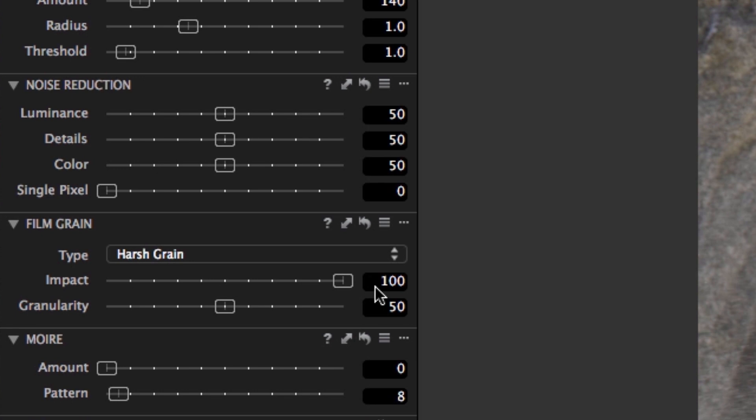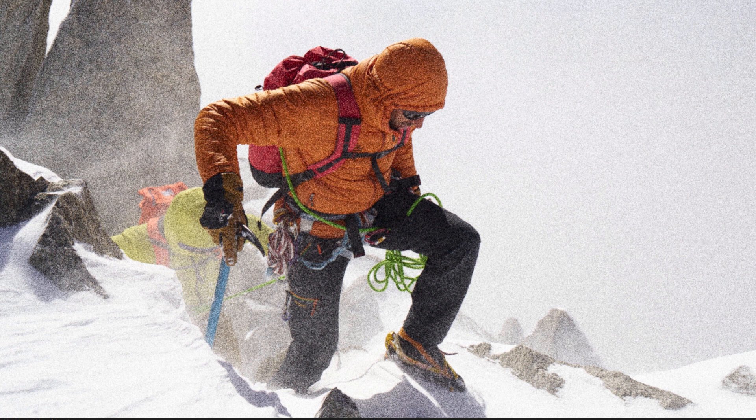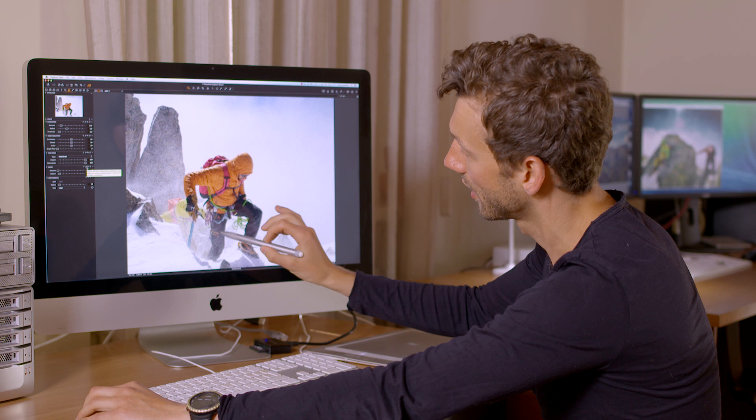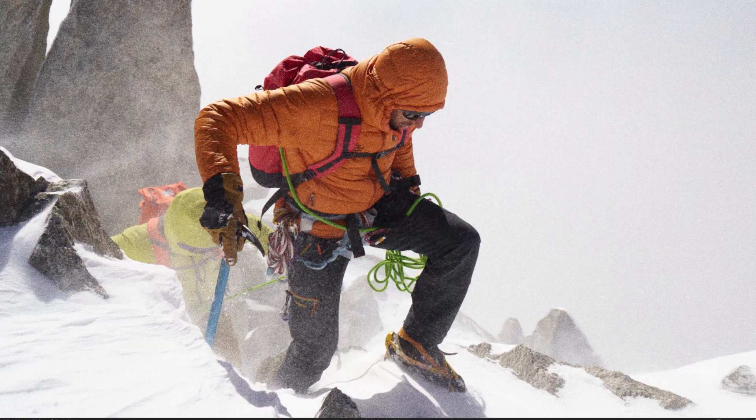As you can see, especially on the rocky area and on the jacket of the mountain guide, we have this very prominent grain. I would like to match it against the smaller snow particles which were formed around his ice tool. Hence, I'm going to decrease the granularity and consequently decrease the size of the grain particles.